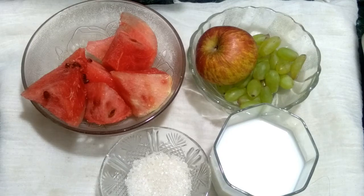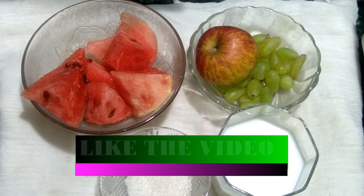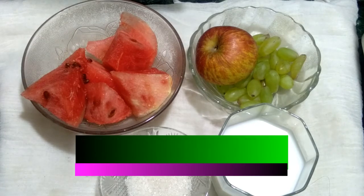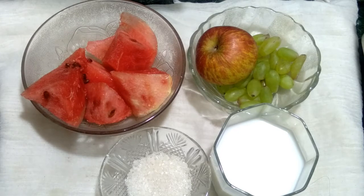Hello friends, today I am showing a summer special apple juice. This juice is very unique, very delicious, and a simple recipe. Those who are new visitors to my channel, please subscribe, like, share, and comment. Now let's start this juice.